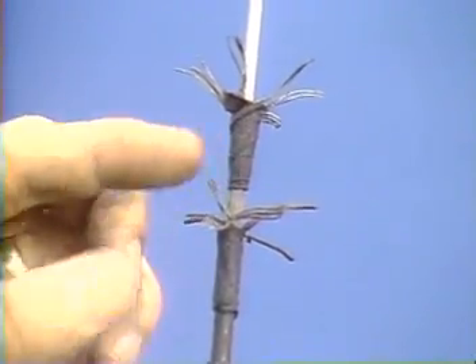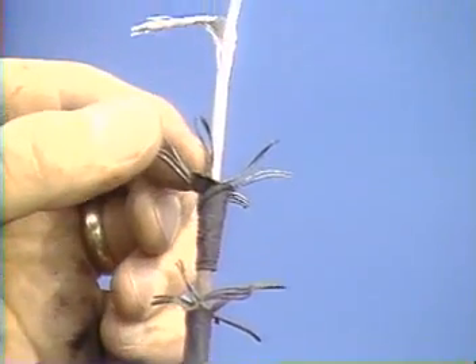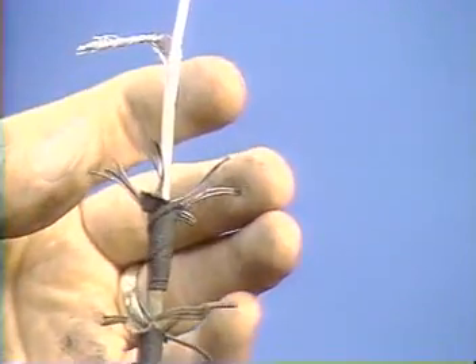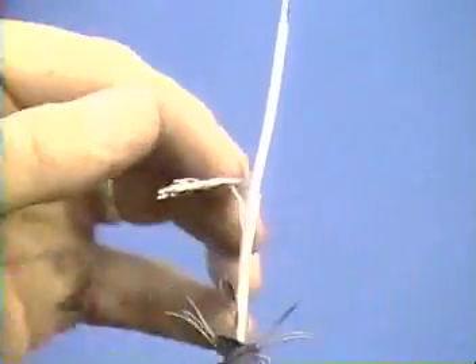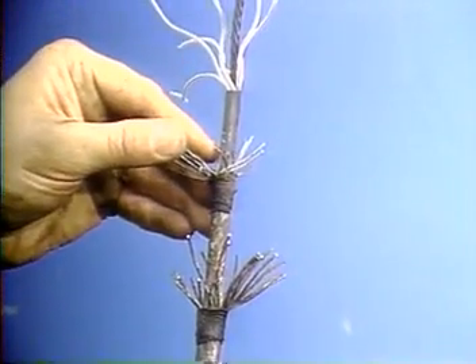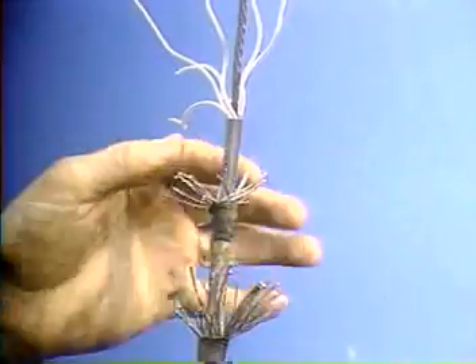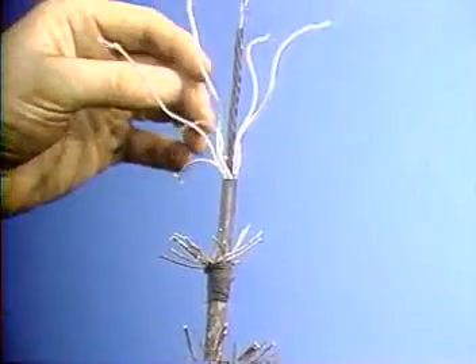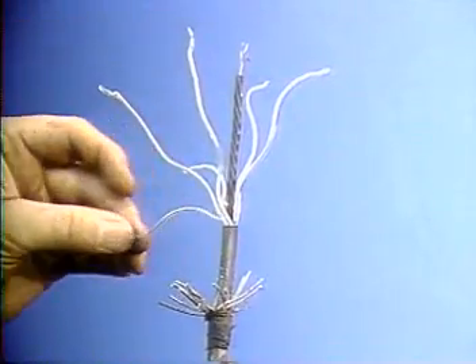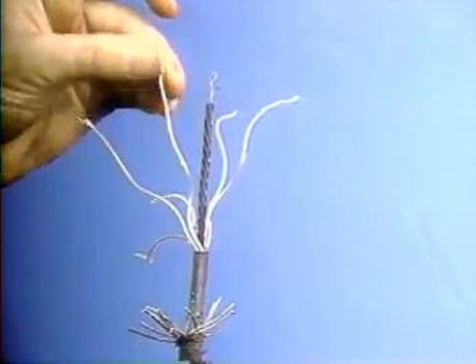The monoconductor cable normally used for perforating is an armored line with several layers of armor and with an insulated conductor core. If multi-conductor cable is used, as is sometimes the case in low pressure situations, the normal seven conductor electrical wire line cable is used with its armor layers and individually insulated conductors.